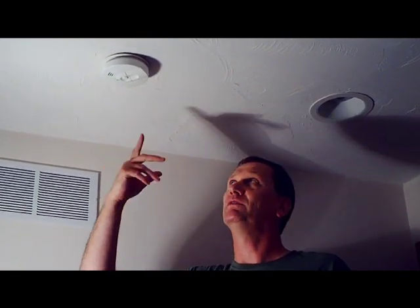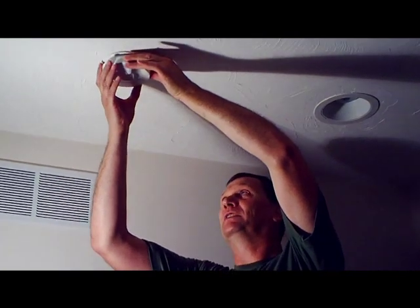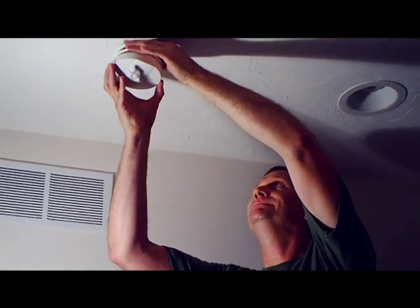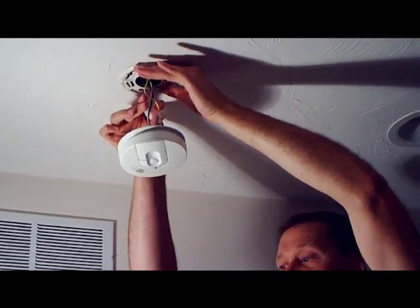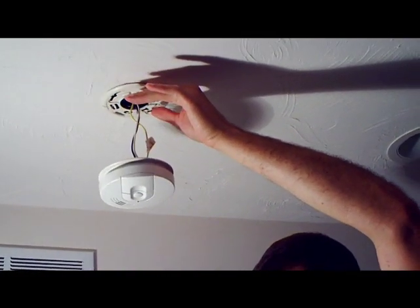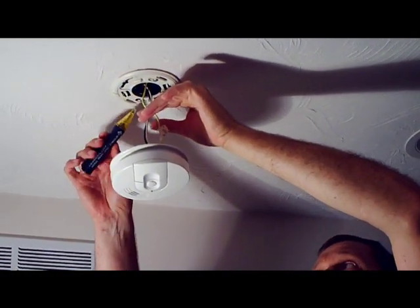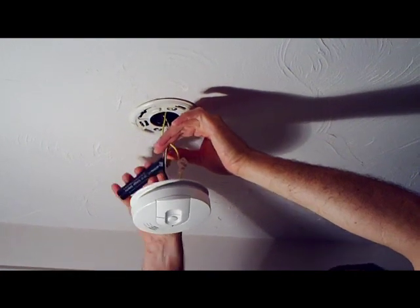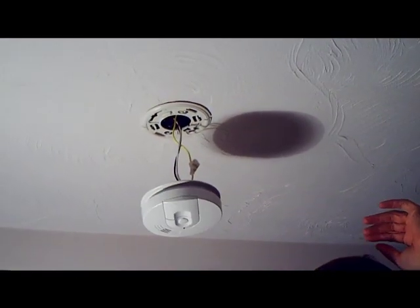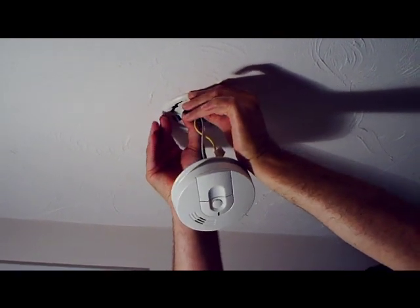With any of these projects, you have to make sure you turn off the power — we've done that already. Most units on the market just twist off and pull down. They all come standard with three wires. It's a good idea, even though the power is off, to use a voltage meter or voltage tester to test these wires and make sure none of them are hot. None of them are. Now we twist off the mud ring, or the box ring here.